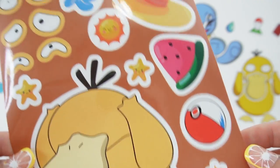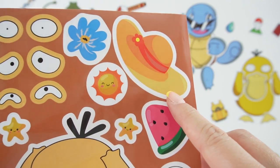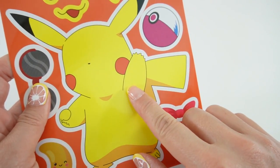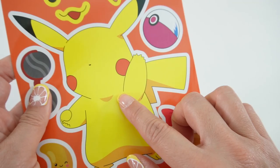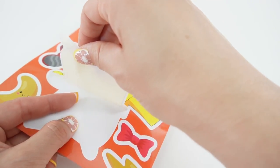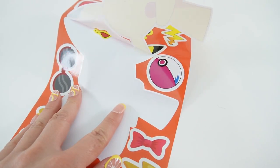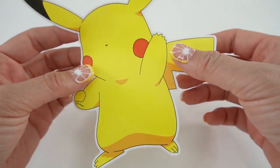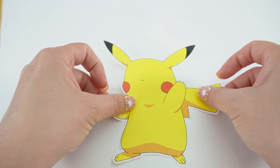In addition to the faces we also have some fun accessories. Let's go ahead and get started. I always like to start first with the bodies, so let's go ahead and put all the bodies down. Here is Pikachu — I love this because it's such a large sticker. Let's put Pikachu right here.